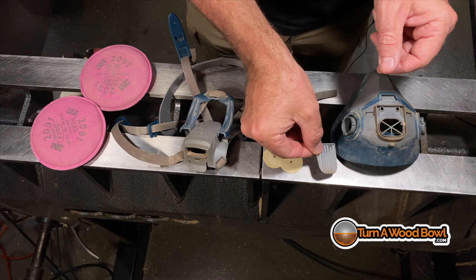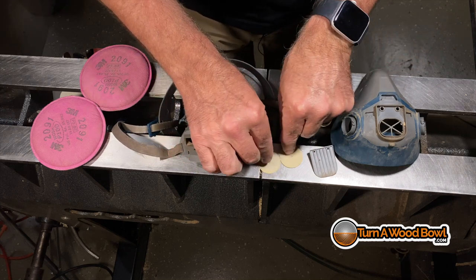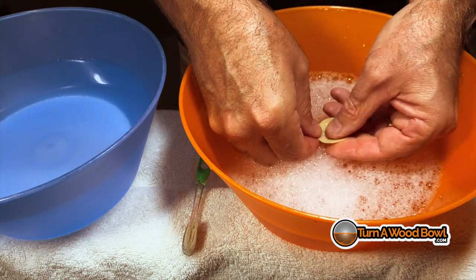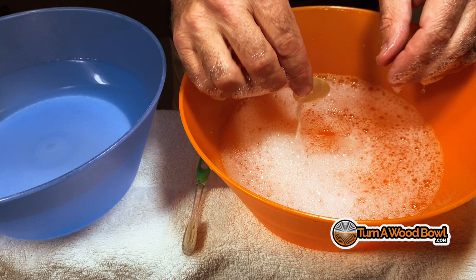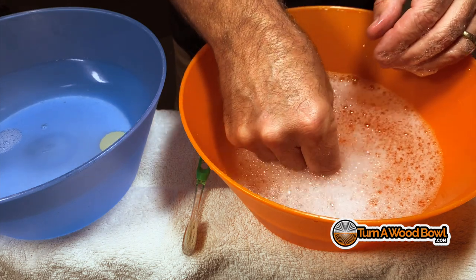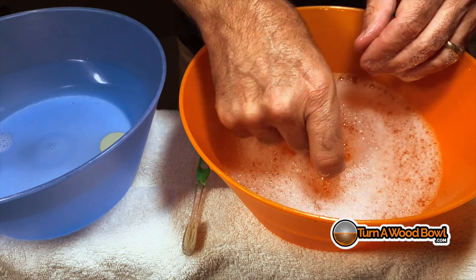So you'll have these pieces: you have the mask, the exhalation flap, two inhalation flaps, and then you have the face frame, the straps, and the filters. You want to get those all separated first. Then you're just going to take some soapy water — I use regular dish soap — and with just your fingers, delicately rub those valves and make sure those get cleaned really well. Then dip those into clean water.